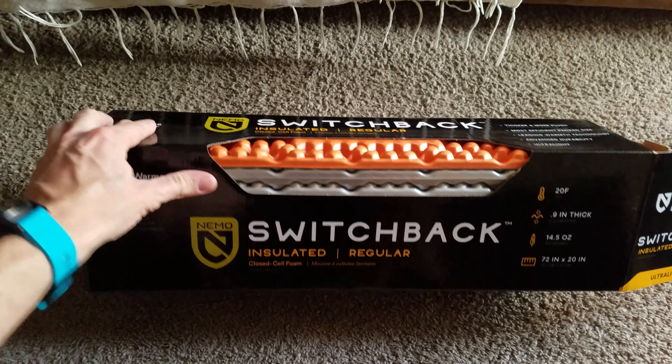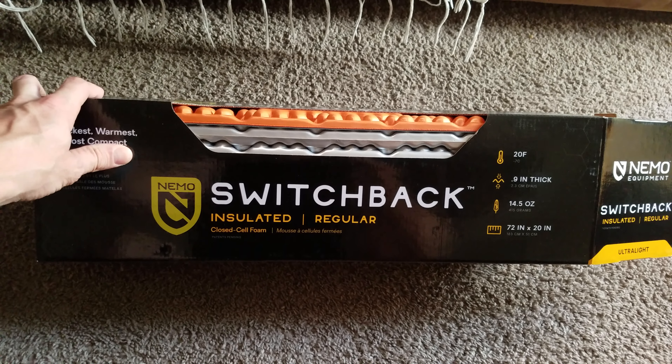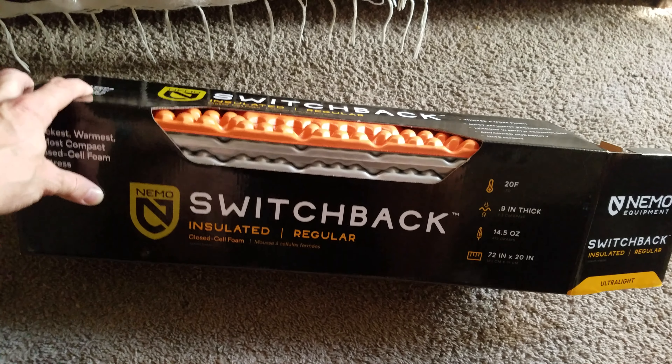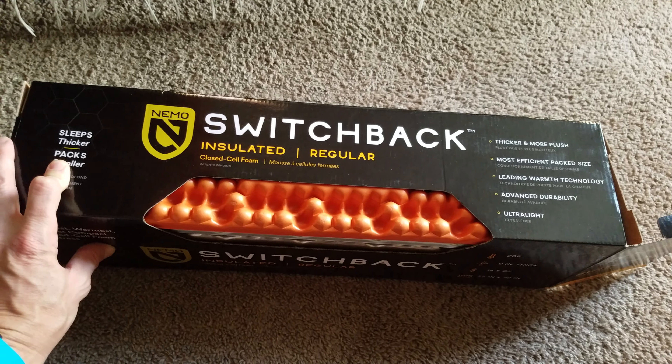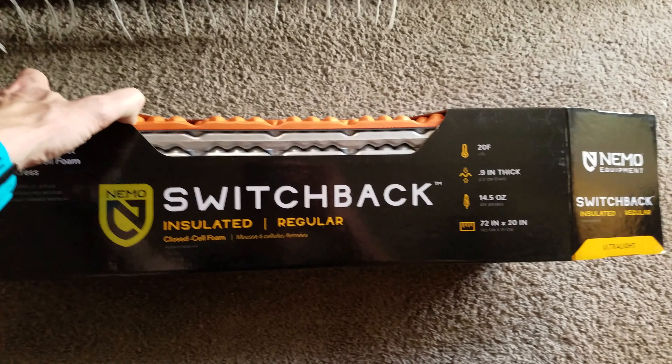However, on colder trips I'm going to use this in conjunction with the Sea to Summit sleeping pad to ensure that I don't freeze. So this is going to be a nice addition to the pack this year.